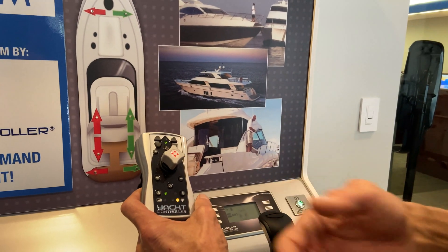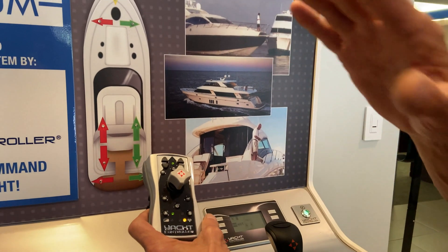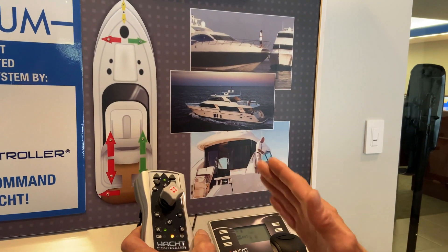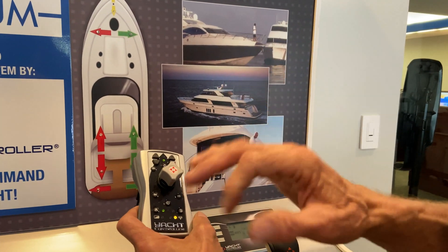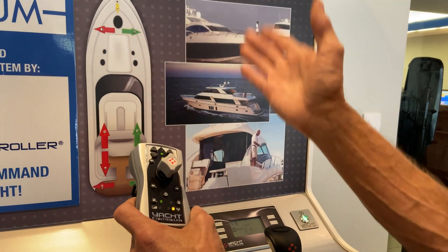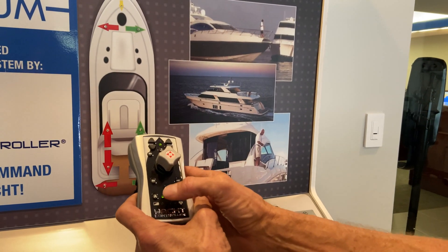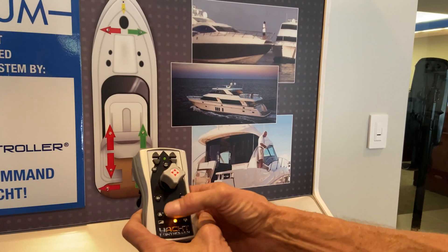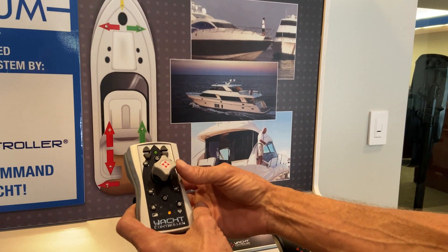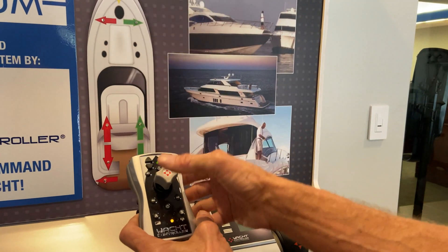I always recommend to everybody that when they first get the Yacht Controller and this new remote, to take it out in the open and play with it to see exactly how your boat is going to respond, because some engines are more powerful, some thrusters — maybe the bow thruster is more powerful — so you want to see how it's going to work. Also, in either manual or automatic mode, when you hit it straight over to the side, you're going to get both thrusters to move your boat laterally, sideways.